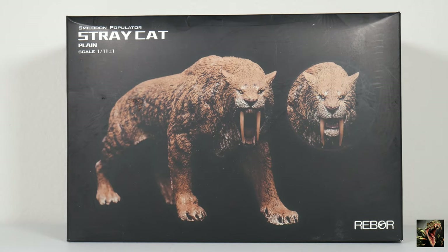Hello and welcome to Ruckasaurus Rex, the channel where we discuss all things dinosaur and other prehistoric animals. Today we're going to be reviewing a model from Rebor. You see it right in front of you — it is Smilodon Populator, and it's titled — Rebor likes to give its models names or titles — and this is known as Stray Cat, and this is the plain version.